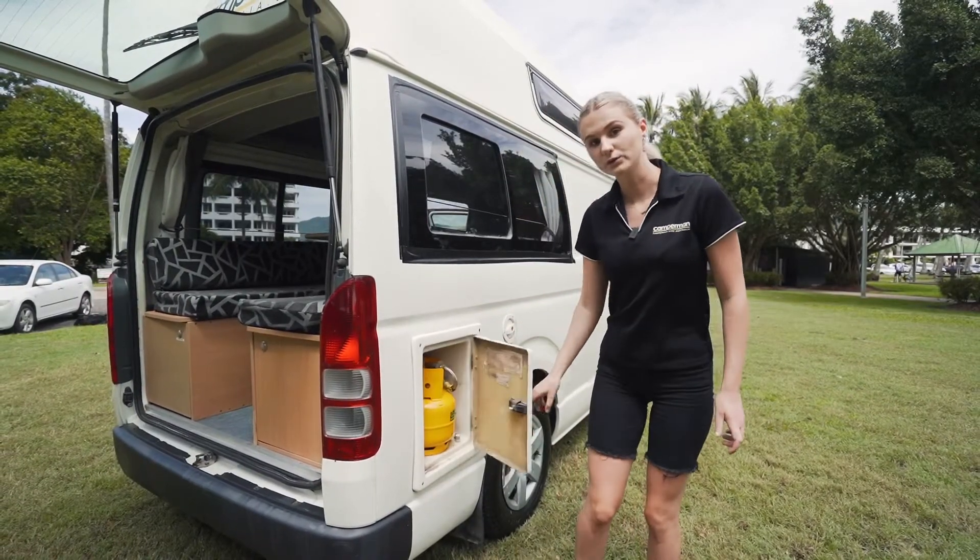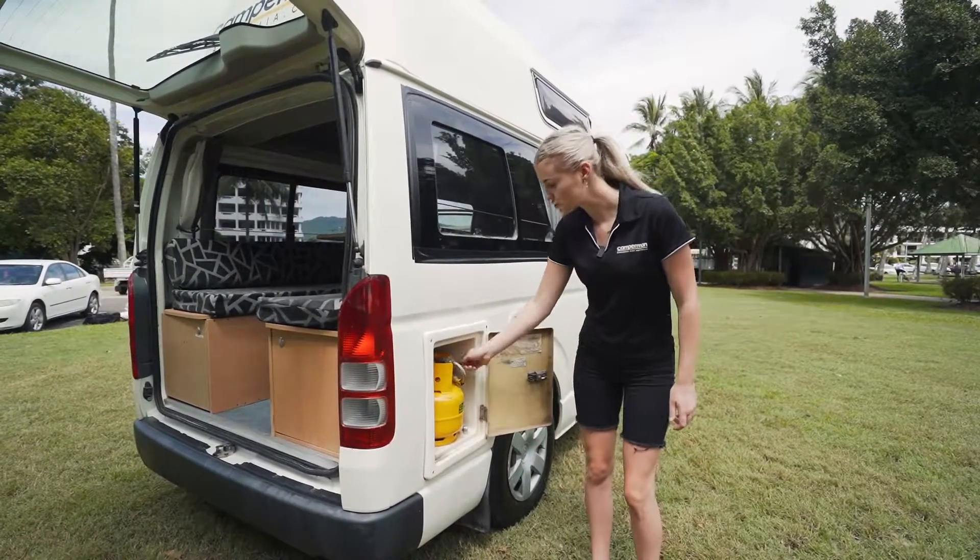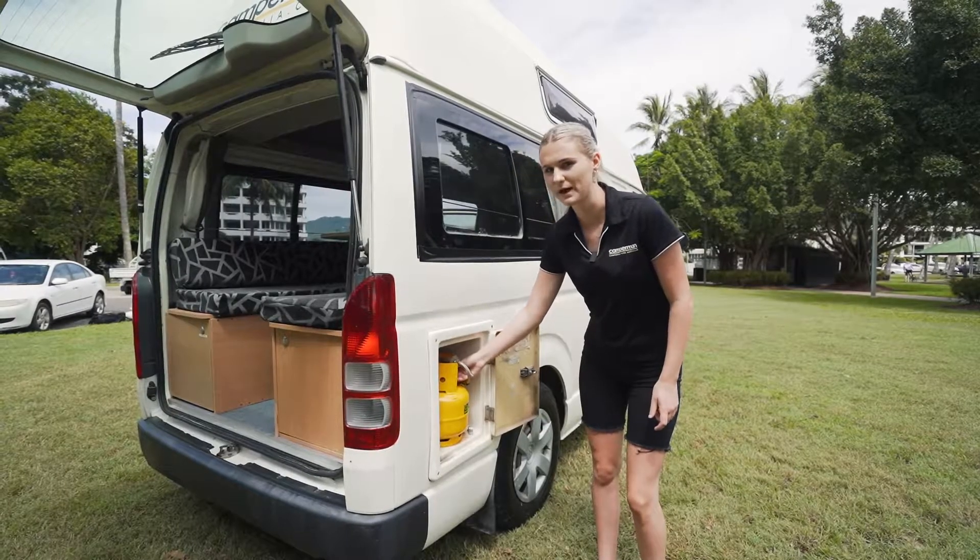Here we have the gas bottle, only for cooking. To use that one, you just twist it on, and when you're not using it, just twist it back off.